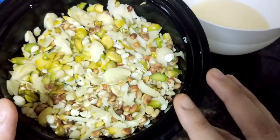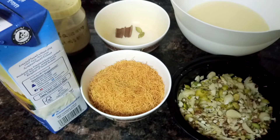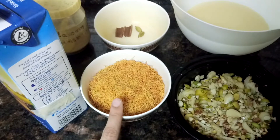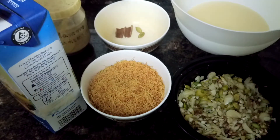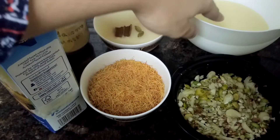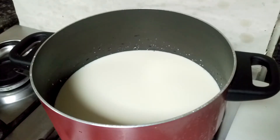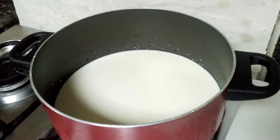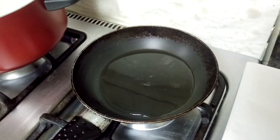Next, what you need is brown vermicelli, full cream milk, cardamom powder, cinnamon stick, and green cardamom, condensed milk, and ghee. Now in a vessel, boil the milk.